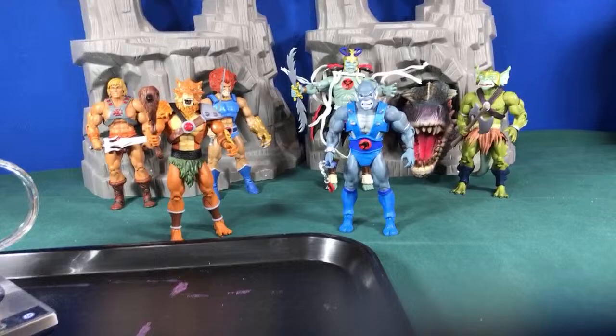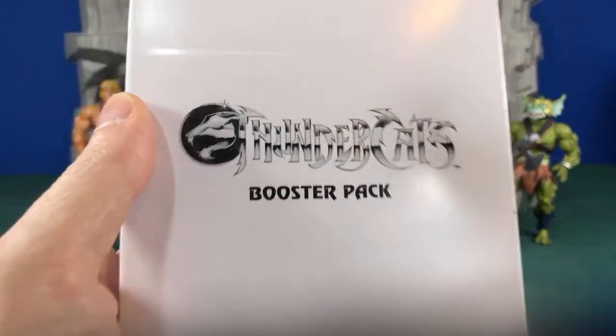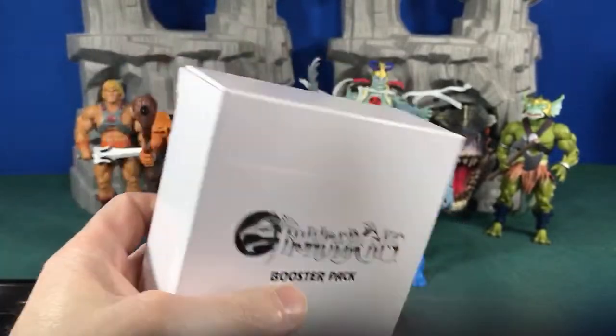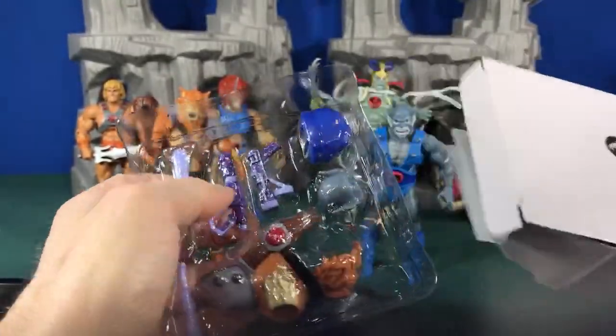Alright, Hebrew fans, let's get started. The Thundercats booster pack arrived in the mail today — pretty excited about it. Now we can do a quick video to show you guys how to do this, so let's go ahead and open it up.